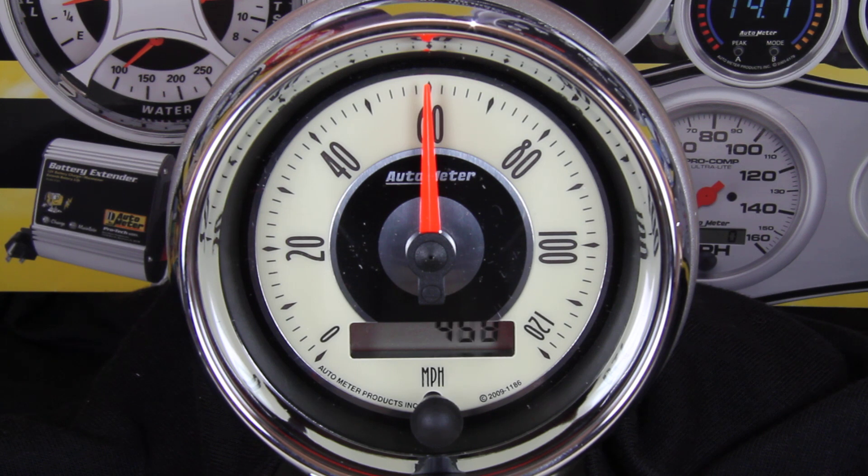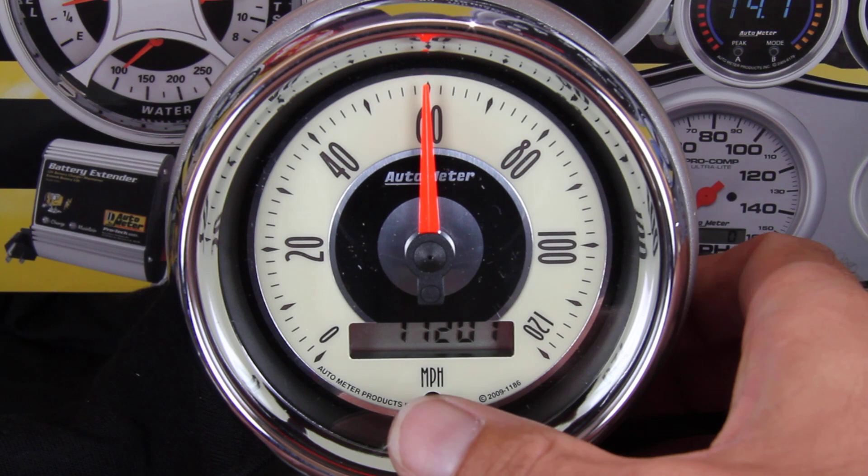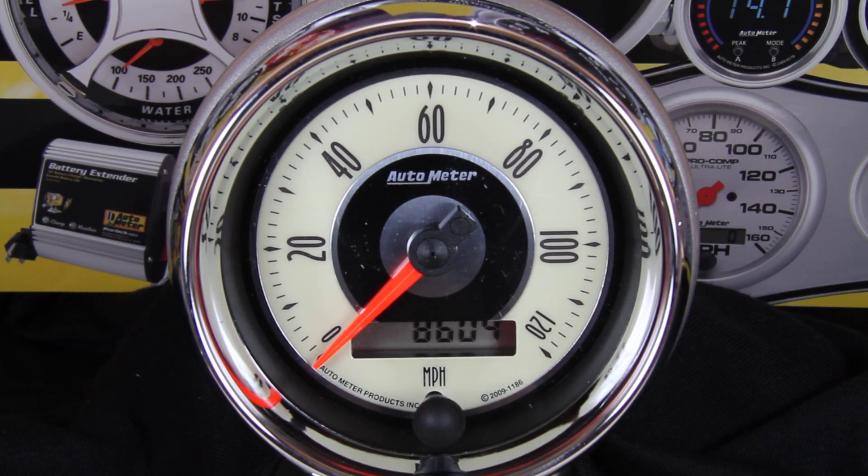You'll notice the odometer rapidly accumulating numbers. During the calibration, this display shows individual pulses off the transmission speed sensor to let you know the process is working. After you've completed your two-mile drive, tap the button one last time and calibration is complete.